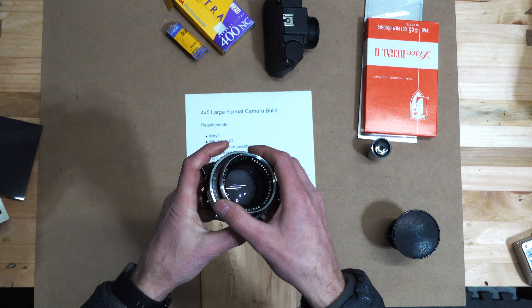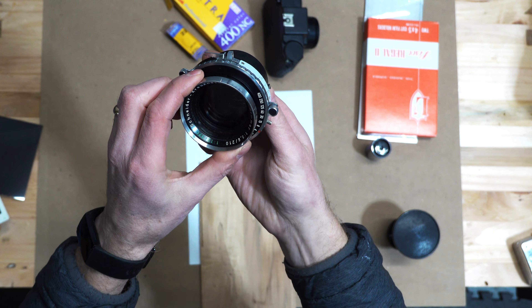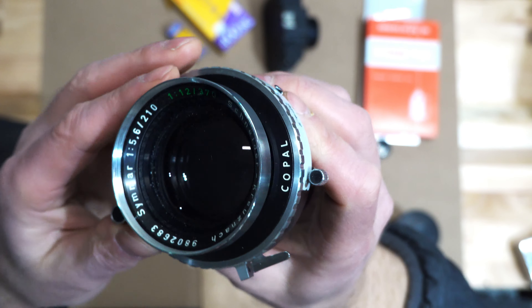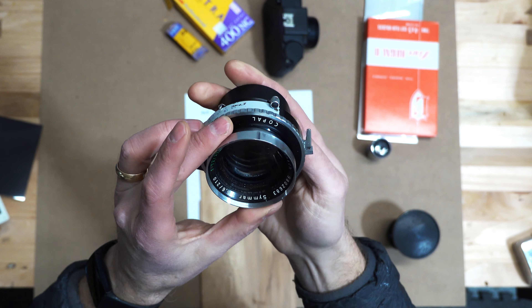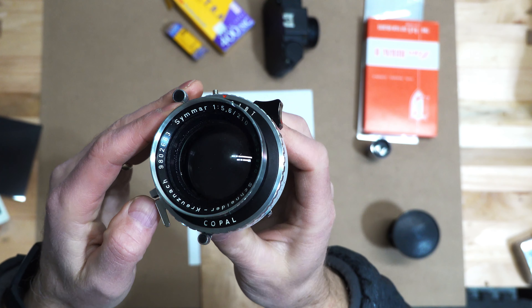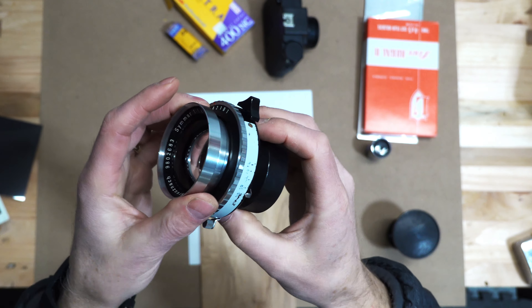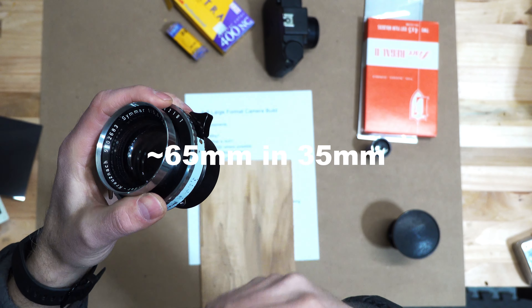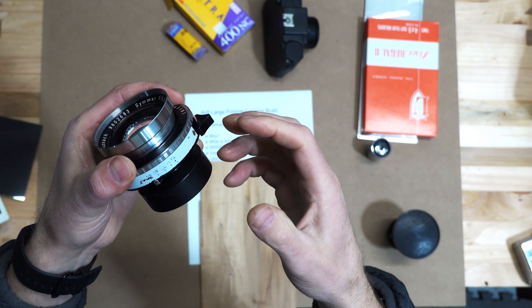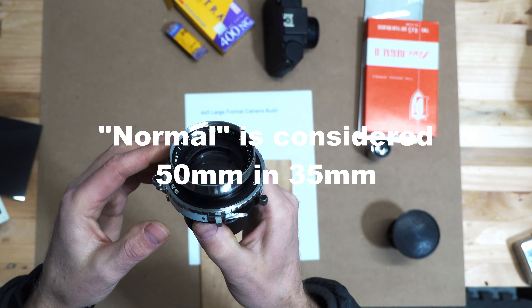Lenses. I bought these used - they're somewhat old lenses. This is a Schneider lens, a 210 millimeter. In large format, a 210mm is essentially a portrait lens - a little longer than what they call a normal lens. Normal lenses are essentially what the eye would see, so this is going to be a little more of a telephoto. I like this for the idea of doing portraits.